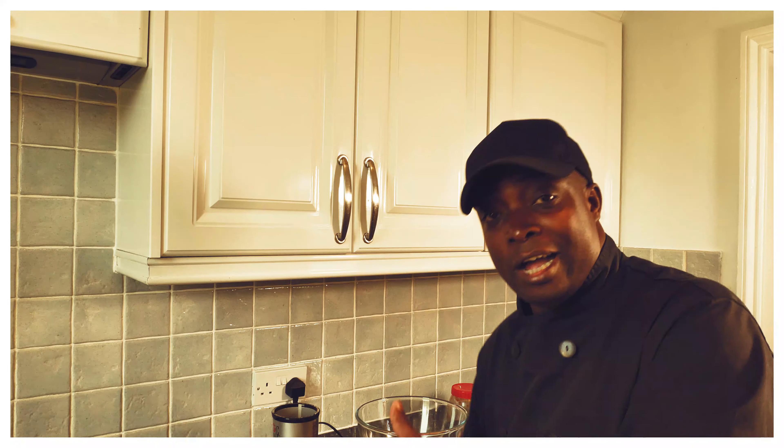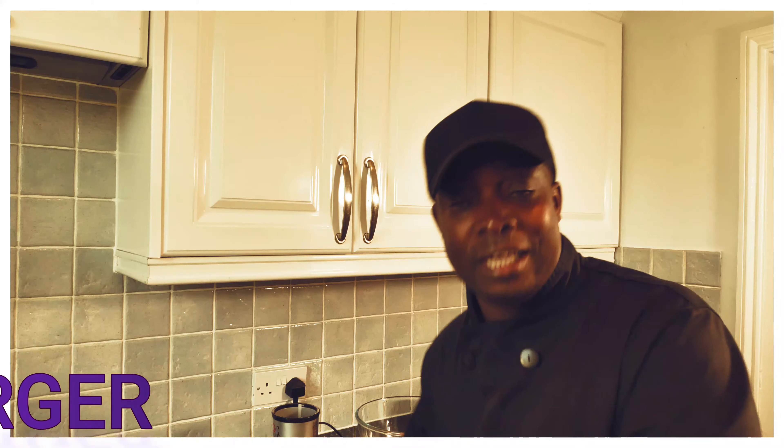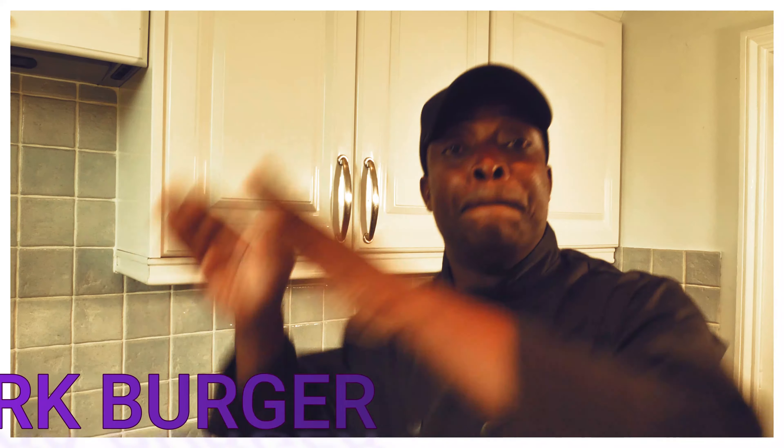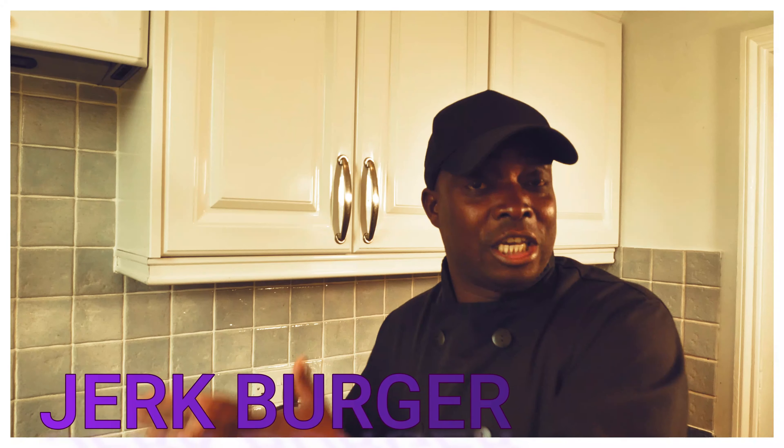We're going to be making some jerk burger, but it's going to be the oven style, because a lot of people don't have access to a grill outside. We're going to show how to do the oven style way, but once made you can also put it on the barbecue grill outside, or straight in your oven and bake it.